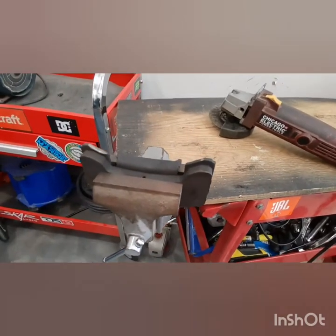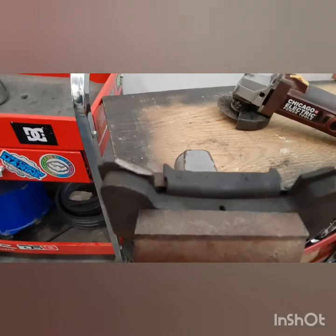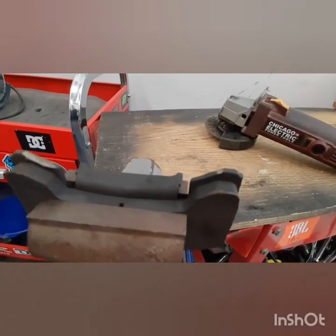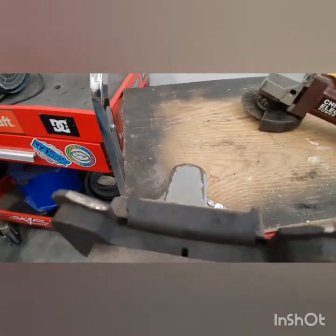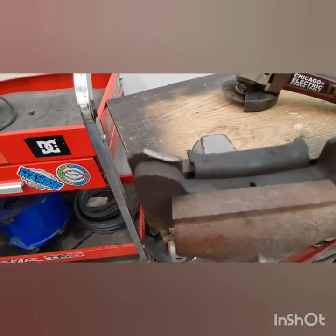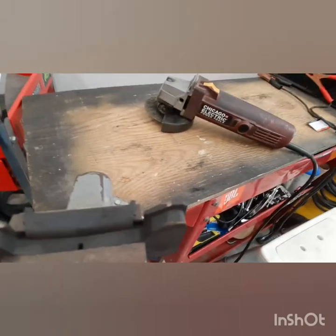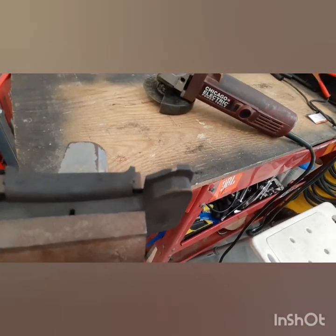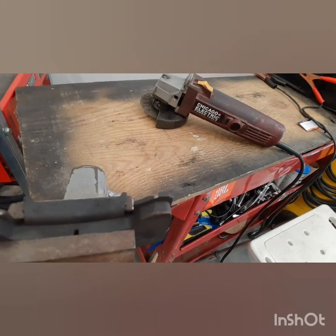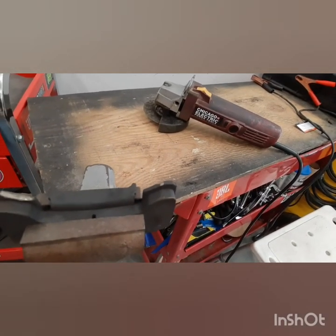We got the pad off and it was only the outside pad wearing, which is not too bad. You can see where that side was grinding right into the rotor, and that side a little bit as well. You can see what we got in the background here and we're about to cut those pieces off and hope to rectify this situation.